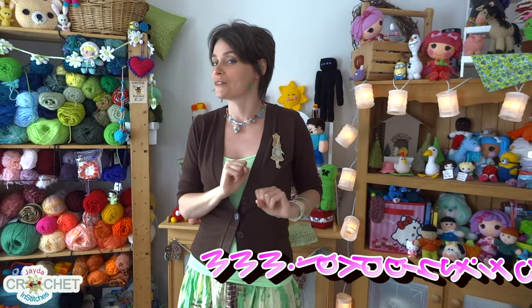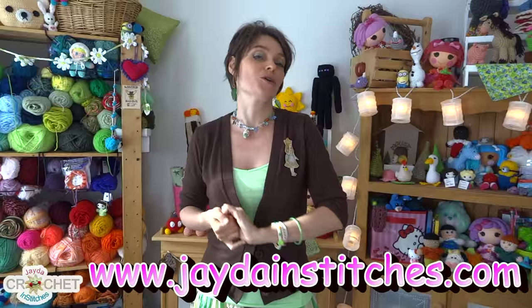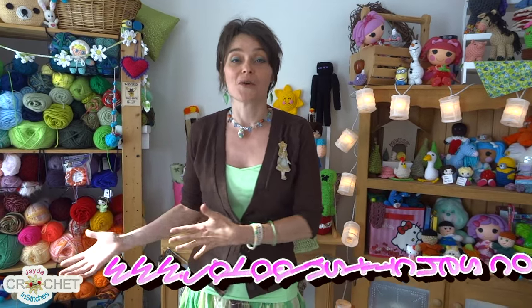If you haven't already checked out our website, please visit us. We have new stuff on the website including a couple of new patterns that we put up there a week or so ago. Those patterns are free and they're fun and most of them have a tutorial to go with them. So if you've got questions about that, leave me comments down below. But that is it for this show — we will see you again soon. Thank you so much everybody, bye!